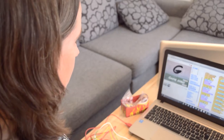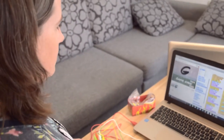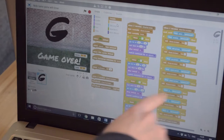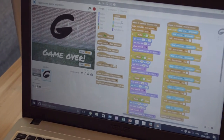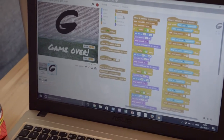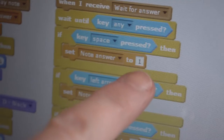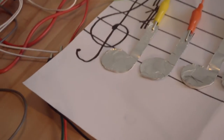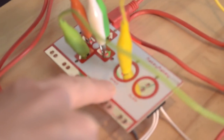Scratch is a programming language made by people from MIT. It looks like this — you have all these different blocks that you can choose from, and then you just put them in different orders to make things happen. For example, here it says: if the space key is pressed, set the note answer to number one. So this note, which is number one, is attached to the yellow wire, which is attached to the space key.